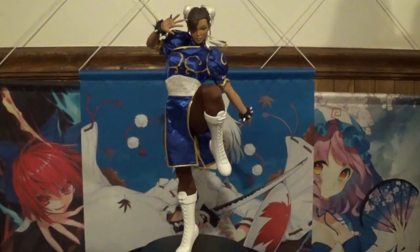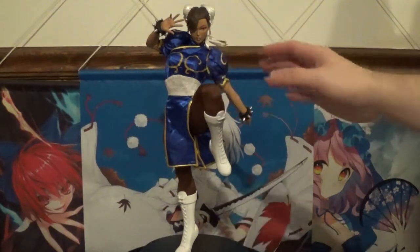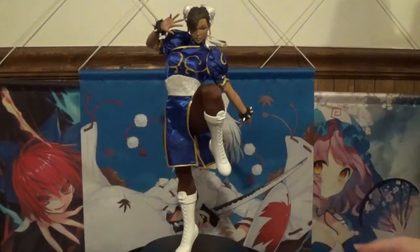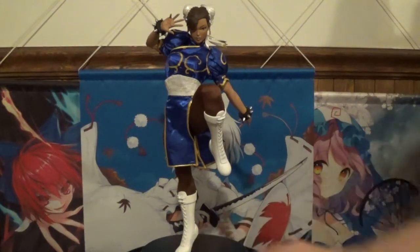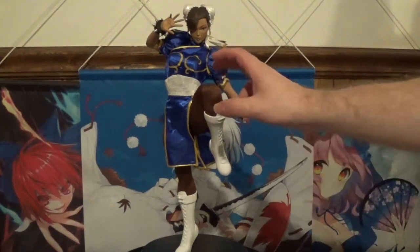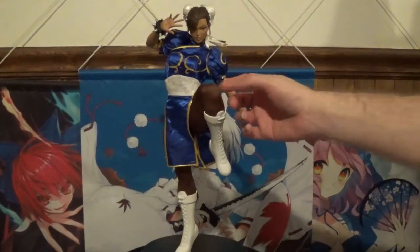This particular statue is really cool as it is mixed media. What that means is her clothing for the most part is actually made out of fabric. Even her tights on her legs are made out of fabric, which is a really cool feature. Her shoes unfortunately are cold cast polyresin, but that makes sense because where the boot connects to the base it gives a little bit of extra stability — if that was fabric it could definitely cause issues down the line.